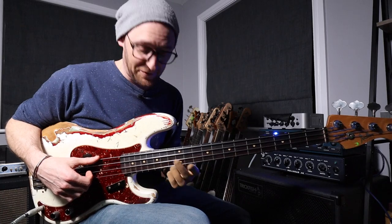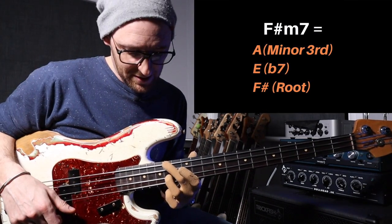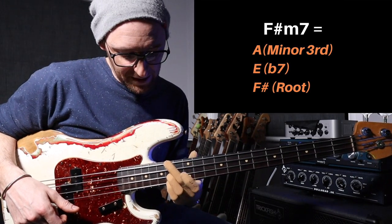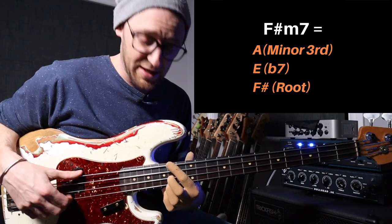For the first chord, all you do is second finger on the F sharp, third finger on that E down there, and then your little finger on the A at the top. Or you could play finger 1, finger 2, and finger 3 as well.